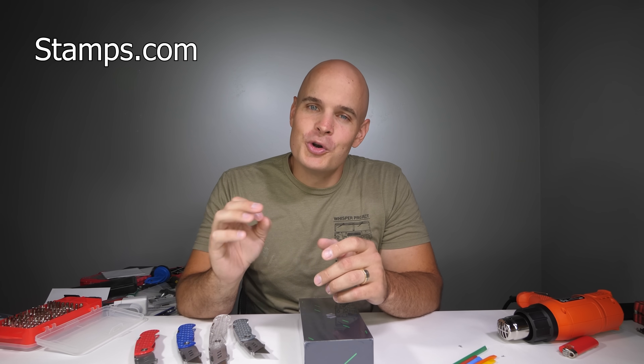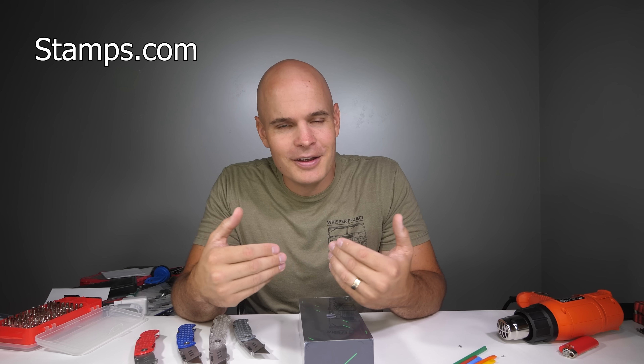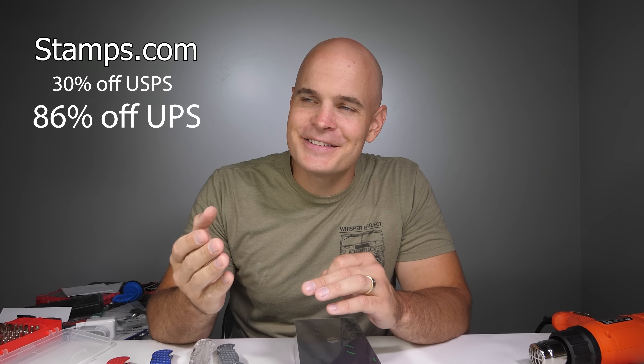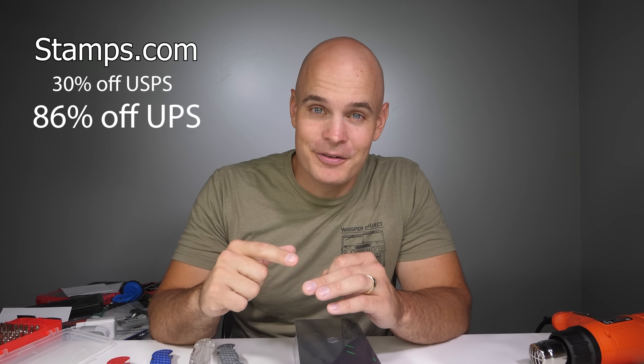I've been using Stamps.com for a few years now to ship everything out right here from the comfort of my own home with my regular computer and regular printer. I have nothing against people who like to stand in lines, it's just not really my thing. Plus, a little secret - at Stamps.com you don't actually pay full price for stamps. With discounts you can't get anywhere else, like 30% off USPS and 86% off UPS, it makes a lot of sense and saves you a lot of cents.